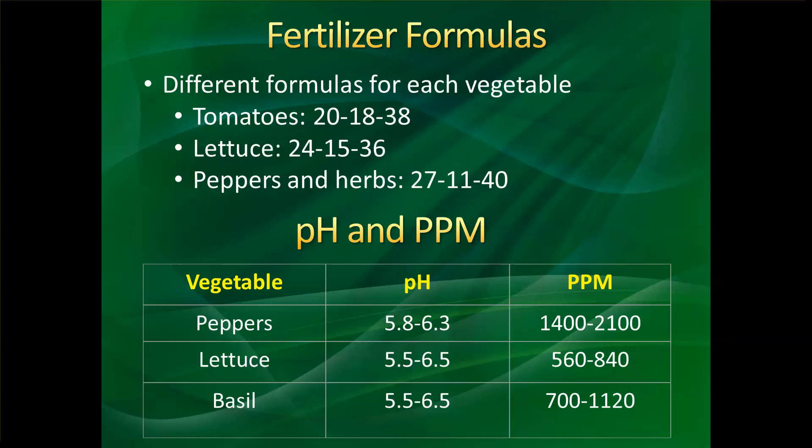For example, peppers require a pH between 5.8 and 6.3, and the parts per million they can take are 1,400 to 2,100 depending on the stage of the plant. Lettuce is a little different — it's 5.5 to 6.5 for the pH, and it takes between 560 and 840 parts per million. Basil, which is another popular kitchen herb, has the same pH range as lettuce and takes 700 to 1,120 parts per million. We'll talk more about the different stages later.